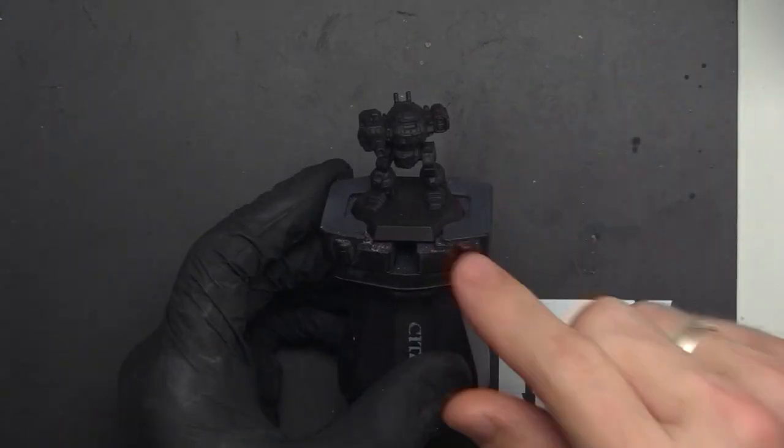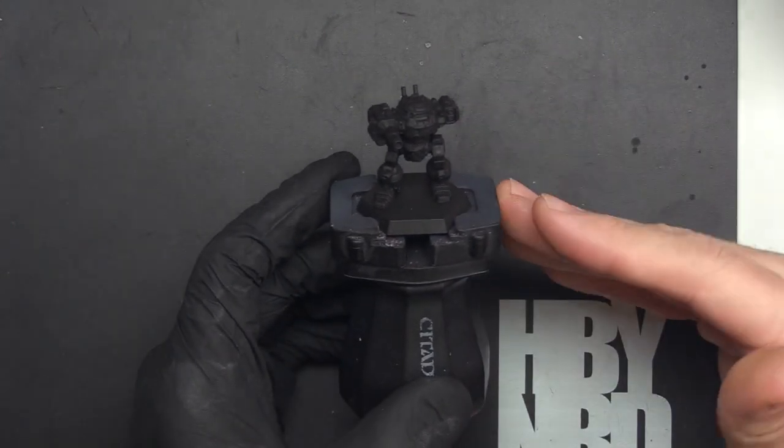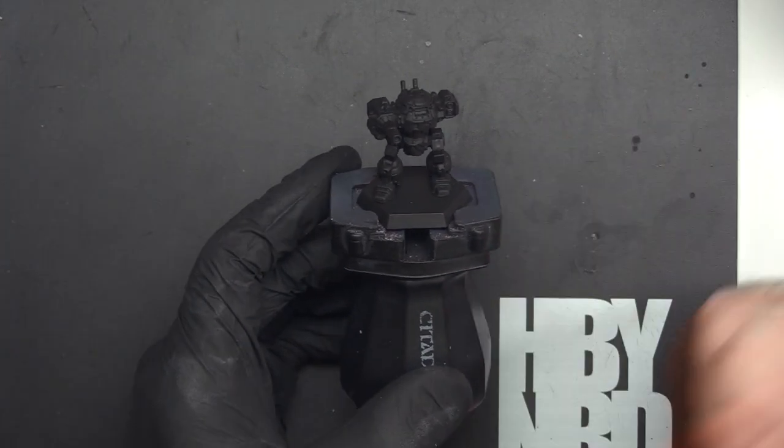Let's go ahead and get our airbrush prepped and start spraying on the model so you can see what it looks like. I'll explain afterwards some of the benefits and what you might use this for.